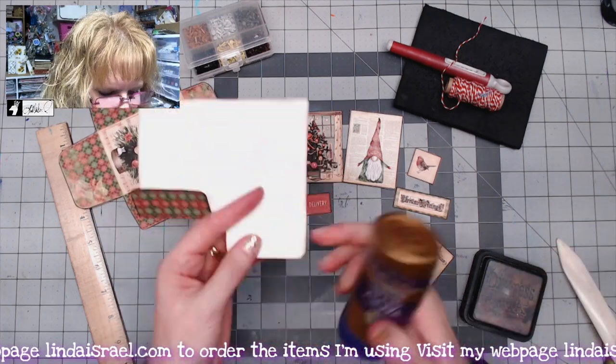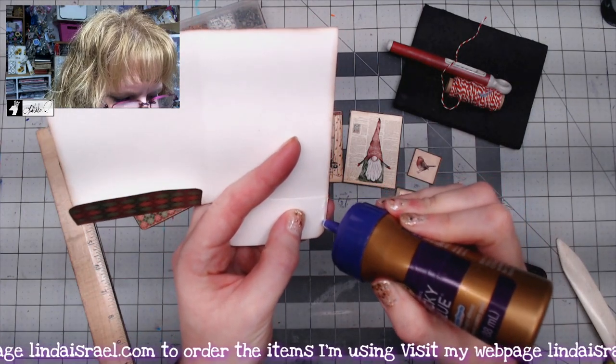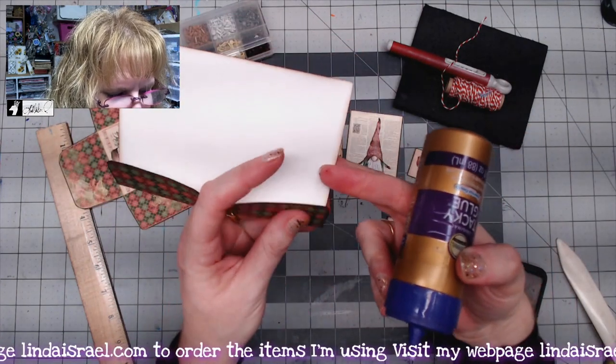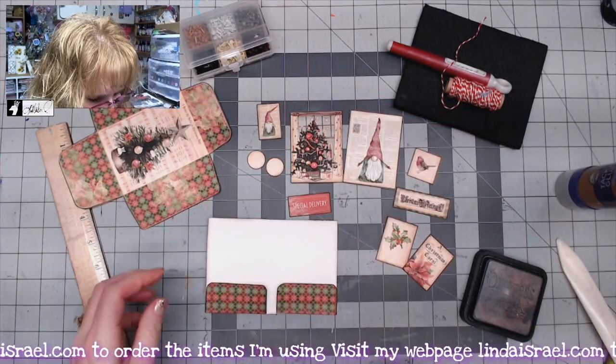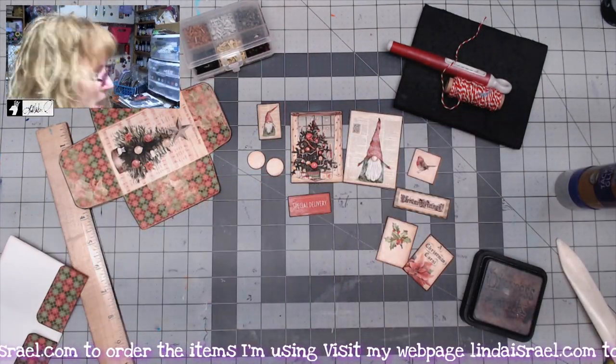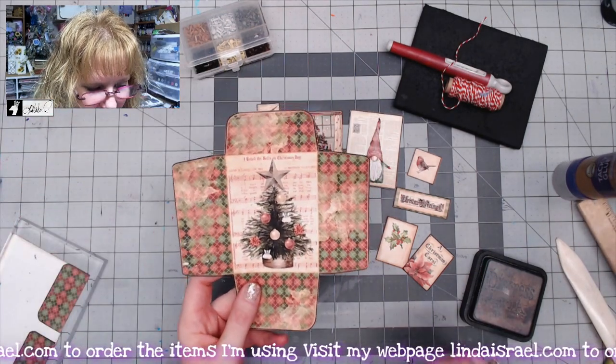I'll add a little bit of glue right here on this edge, fold that up, and do the same on this side. I like to put something heavy on it, so I'm grabbing an acrylic block and I'll just set this to the side.